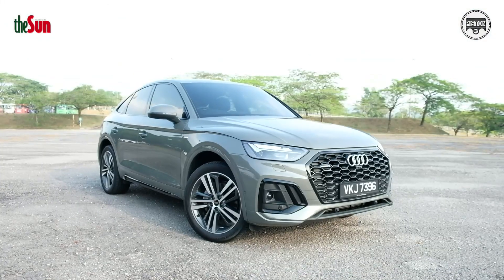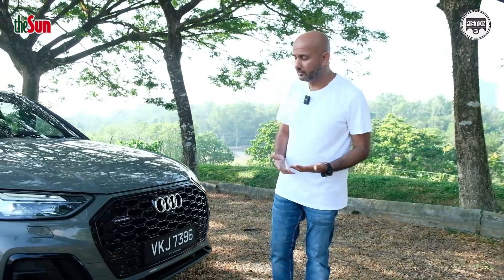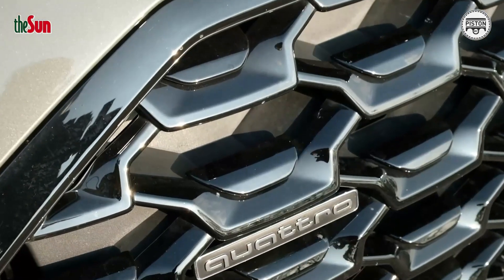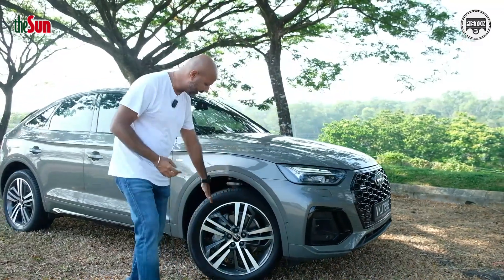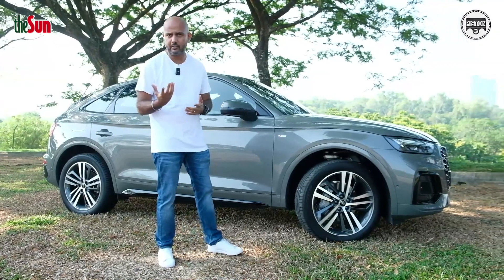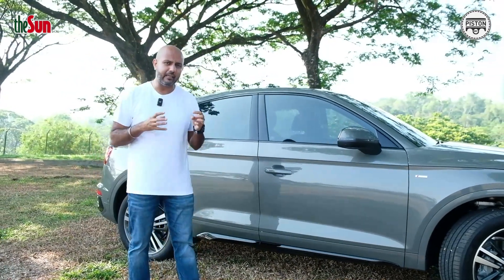Let's start with the exterior. No complaints — you get this gloss black huge grille, no cheap-looking plastics, Matrix LED headlamps, typical Audi signature, and 20-inch wheels. Tires will be a little pricey, but if you can spend $492,000 on a brand new Audi Q5, what's a couple of thousand for some tires? The 20-inch wheels come wrapped with Michelin tires, which can get a little bit noisy.